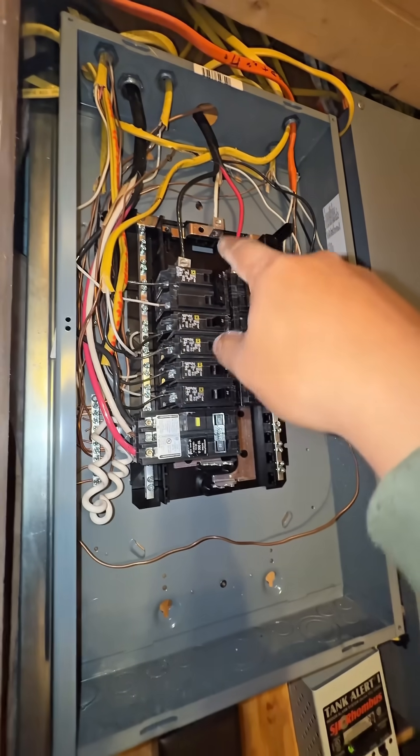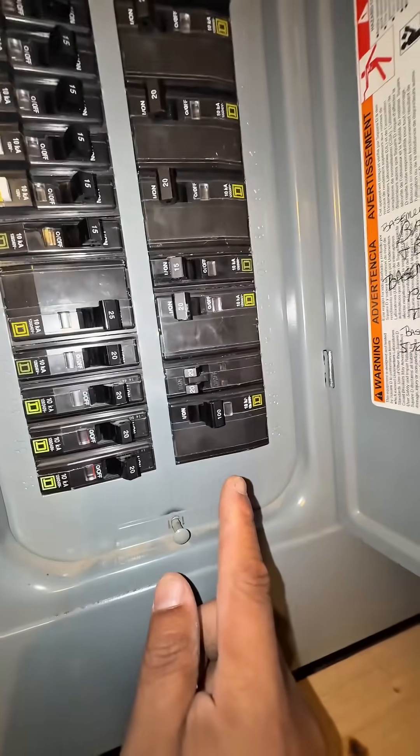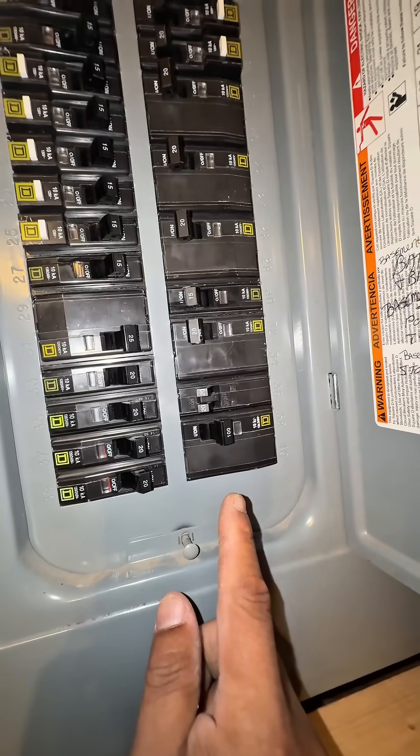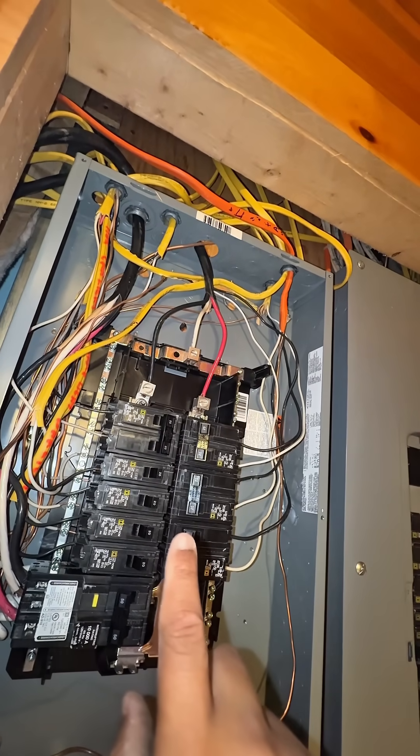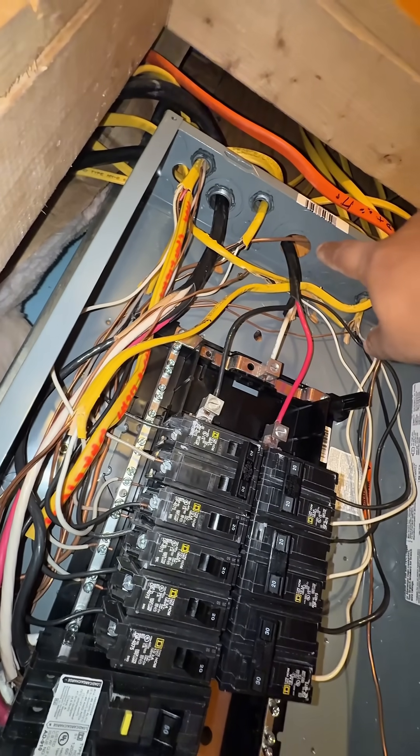Another issue is that the number eight wire is fed by this 100-amp breaker — the max capacity for that wire should be 40 amps. Also, there are no connectors in here, and that's a code violation.